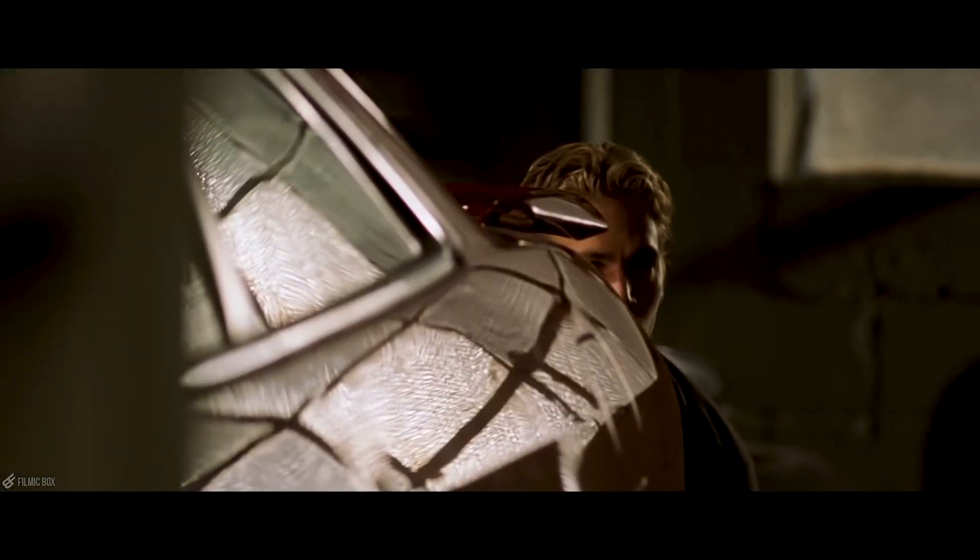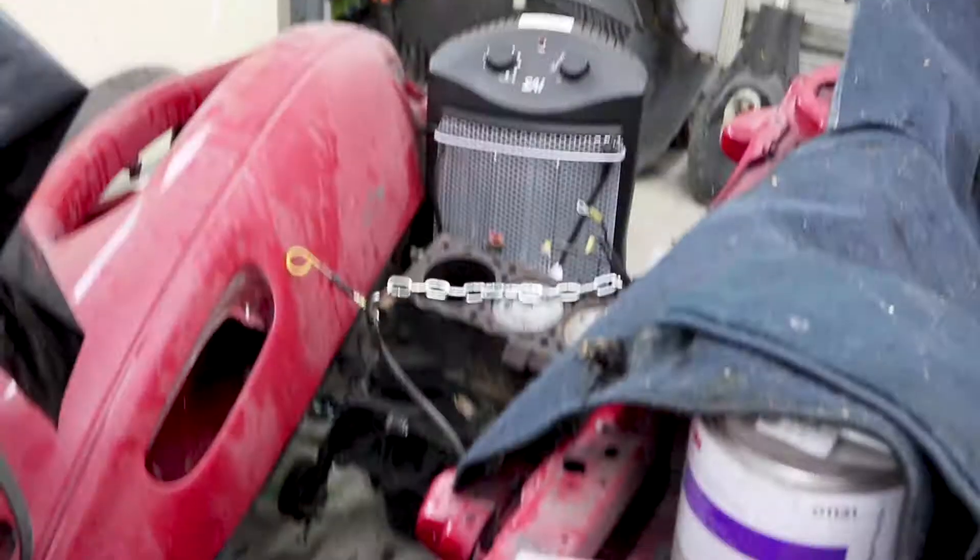Welcome back to another episode of the Bucket List S13. Today is episode 2. I forgot to mention that the engine is actually sitting over there along with the transmission still attached. If you look back where you can see me sanding on the underneath of the car, you can see that the engine and transmission are not in the car. I just completely forgot to mention that I pulled the engine.